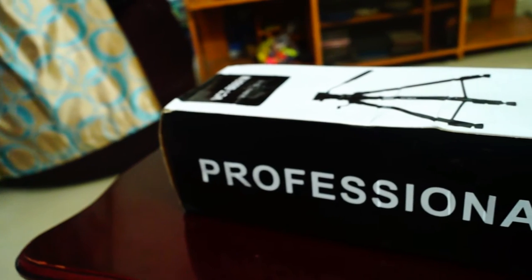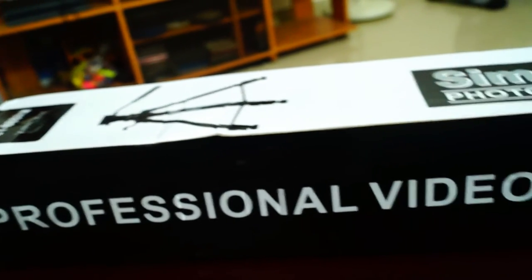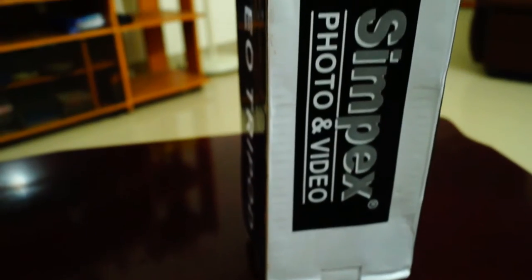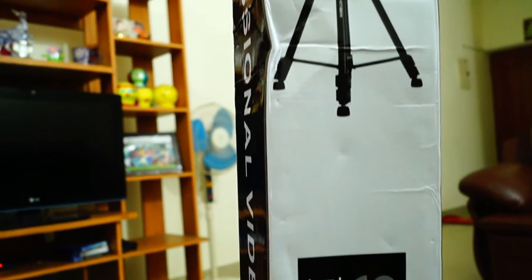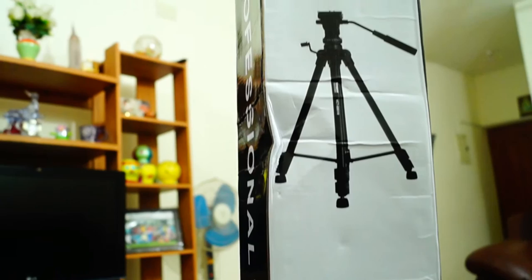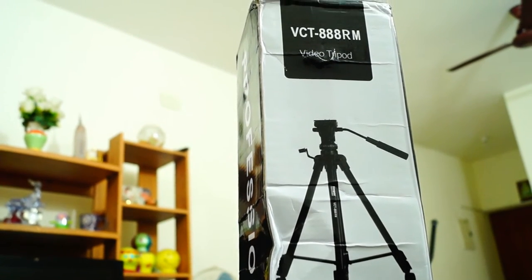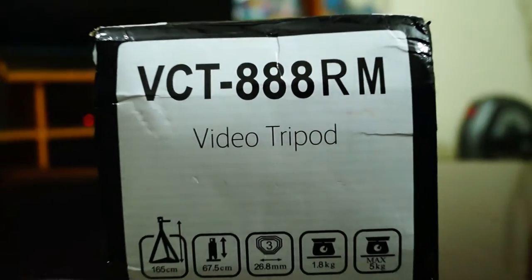So what you're looking at is the box the Sympex 888RM professional video tripod comes packaged in. Both the front and back of the box come with the Sympex photo and video branding, the image of the video tripod itself, and the VCT 888RM video tripod name. Both the top and bottom have the features of the tripod listed.